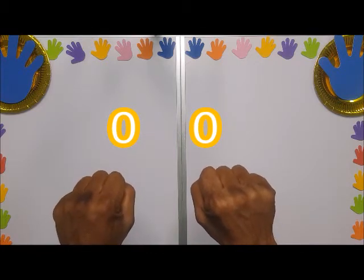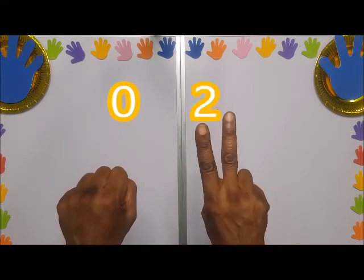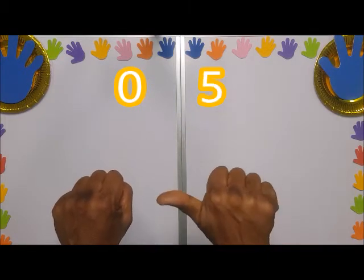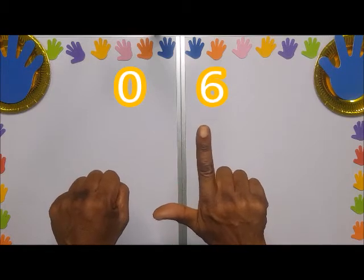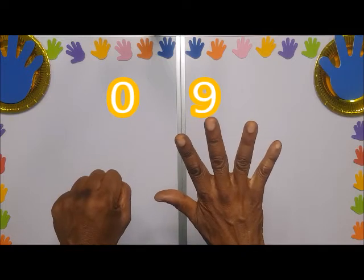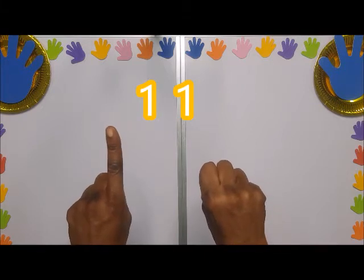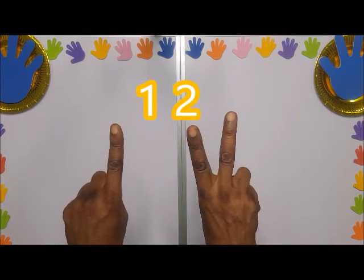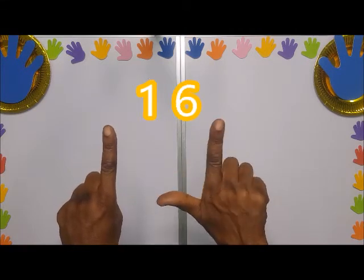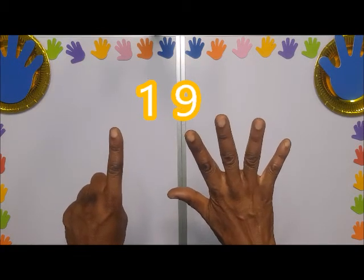Here we have zero, one, two, three, four, five, six, seven, eight, nine. You close here and you shoot up ten, then you come back to the right: eleven, twelve, thirteen, fourteen, fifteen, sixteen, seventeen, eighteen, nineteen.